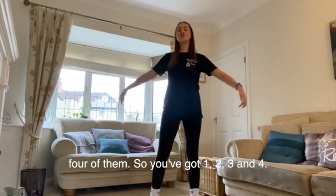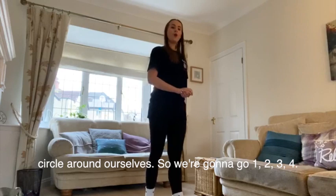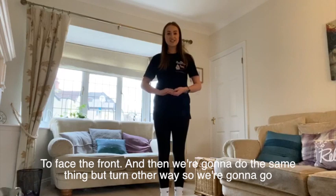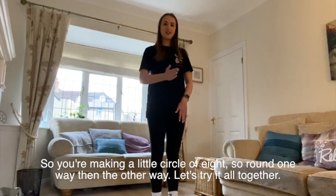You've just got four of them. So you've got one, two, three and four. Our next move is a circular move. So we're going to walk around and make a little circle around ourselves. We're going to go one, two, three, four to face the front. And then you're going to do the same thing but turn the other way — one, two, three, four. Nice easy just walking with the feet and you're making a little circle of eight.